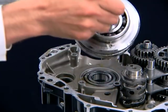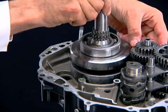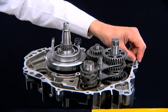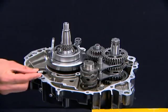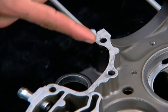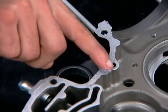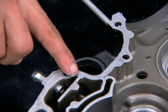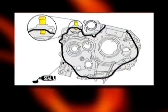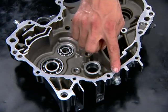Install the crankshaft. Install new dowel pins. Apply a light but thorough coating of liquid sealant TB1215 on the left crankcase mating surface as shown.